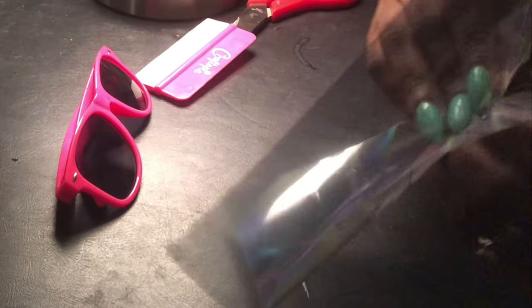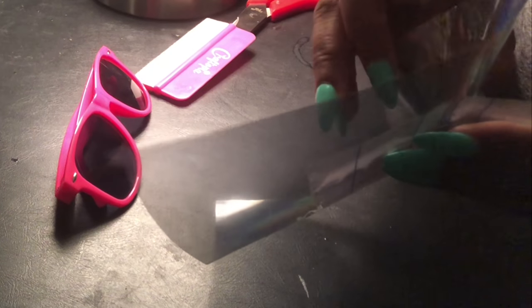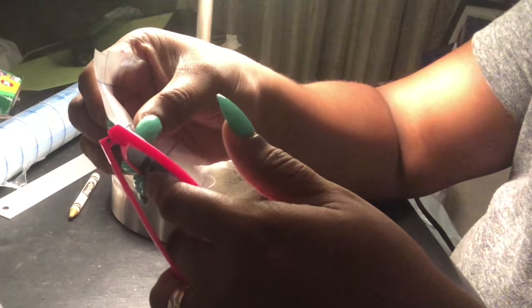I'm going to use this small piece and apply it directly over the vinyl — right here is my unicorn. I'm gonna take my scraper and apply as much pressure as I can right over it. There is my unicorn, and I'm just gonna take it and stick it over the glass lens at the very top, then press down, take my scraper, and just smooth it out.